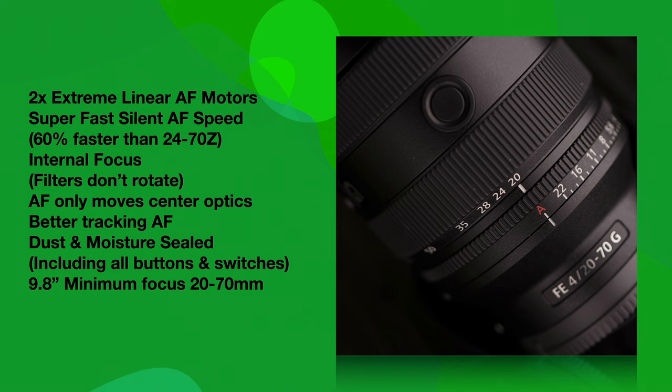This lens, like all the other more recent lenses, is dust and moisture sealed, which includes all the button switches and the lens flange. Sony's really figuring this out — they're getting really good at making these things very resistant to moisture.